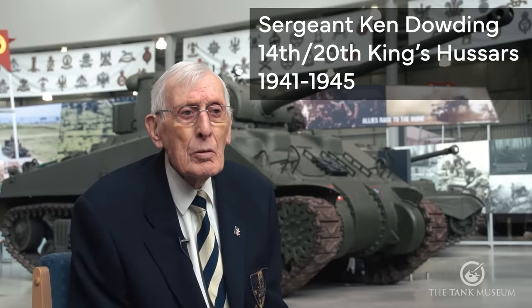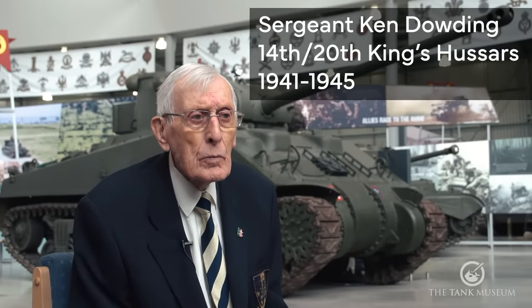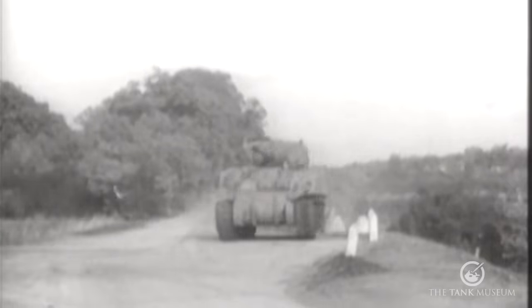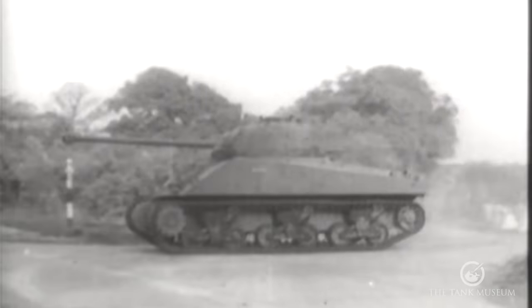How did you find the handling of the Firefly? Well, to us, it was a tank and it was a gun and everything. Our role was to fight. We went in there solely to fight. Did you know about the Tigers being in the vicinity? No, not until after. But I was always aware that when we were moving, we were ready.